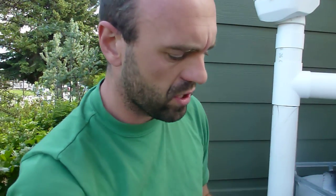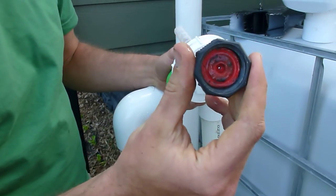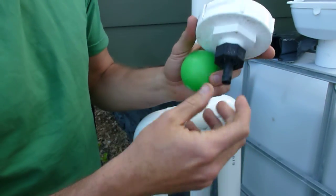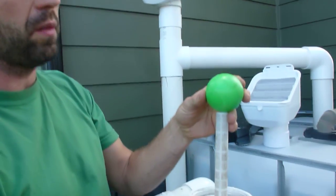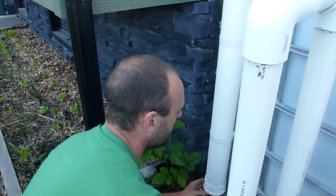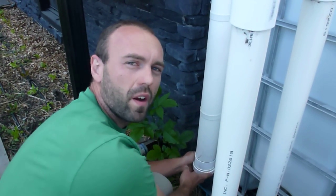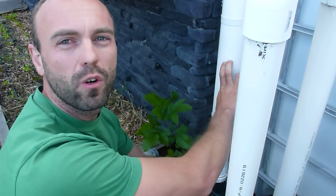At the bottom of this first flush diverter there's a little nipple with an o-ring that has a hole in it. While the rain event is going on, water is actually coming out of this nipple — not at a very high rate, but just enough so that when the rain event stops, the ball comes back down to the bottom and resets. It's important that you clean this first flush diverter out on a regular basis. If that's not possible, you probably shouldn't use one, because if the hole at the bottom gets plugged up you're going to have a tube full of anaerobic gunk.